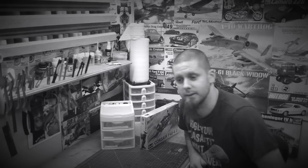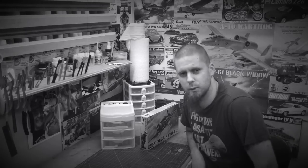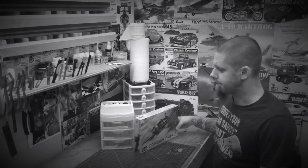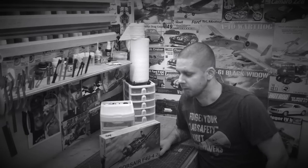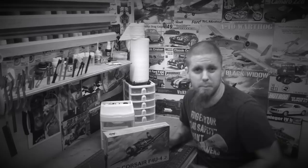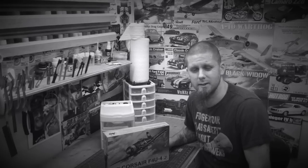Some basic stuff. Bear with us, we're going to go through just the humble beginnings, back to where we started. We went to our local hobby shop on a rainy day, wanted to get into building some models. I always loved the Corsair and always thought it would be a great kit to start with.